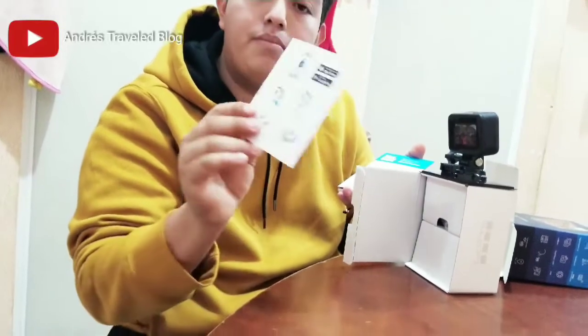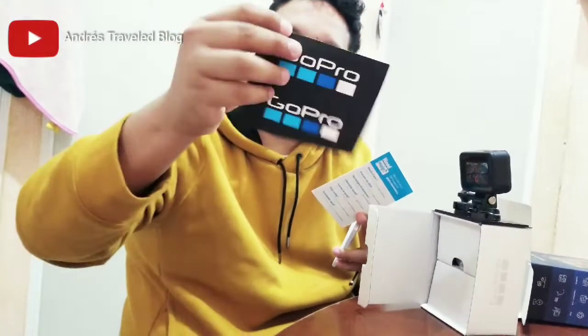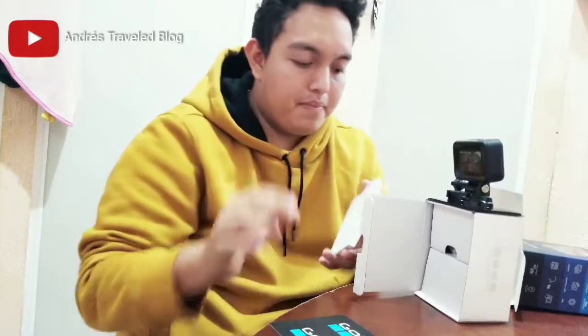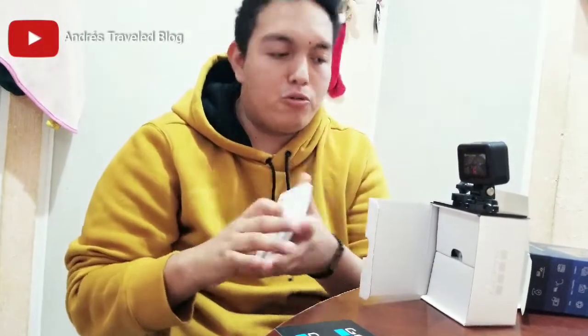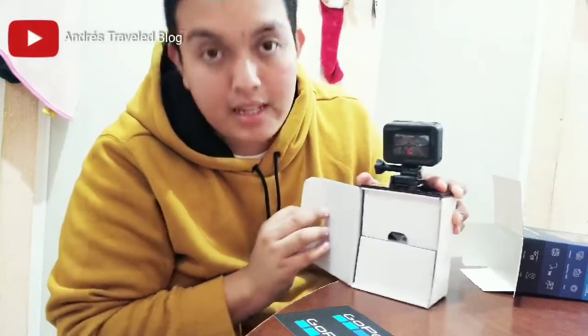Behind the camera we have paper — the instruction manual. Another instructive sheet in case we need it. Stickers for the helmet, the bicycle, the phone, and the camera. And here is the full manual of use. It comes with two little boxes inside.